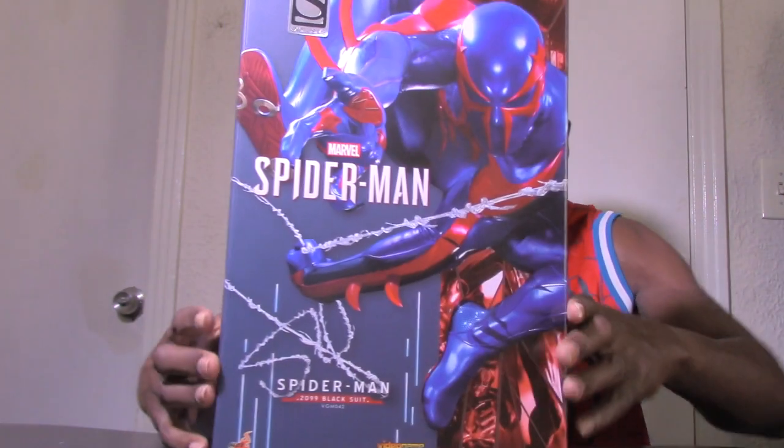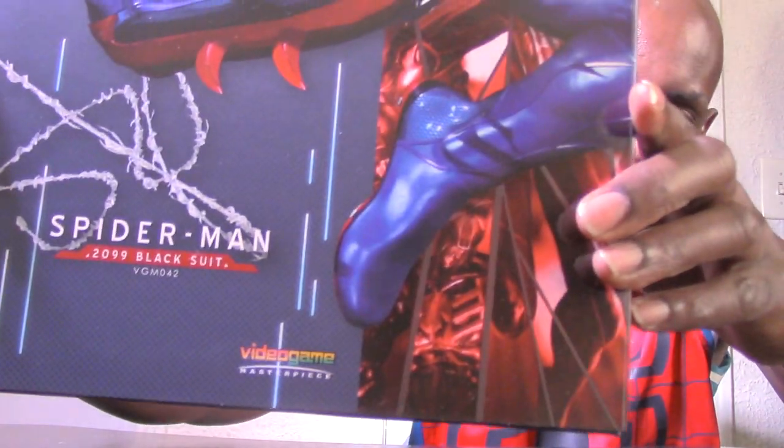Here's the box that contains the Spider-Man 2099 figure from Hot Toys. It has an awesome image of the figure right on the front — you can see the web shooting right there. On the side it has the name 'Spider-Man 2099 Black Suit' and a product code. It also says 'Video Game Masterpiece,' which is kind of new to me.